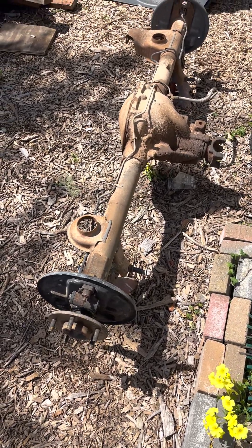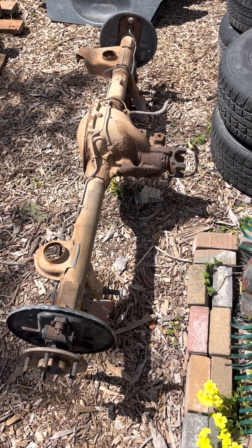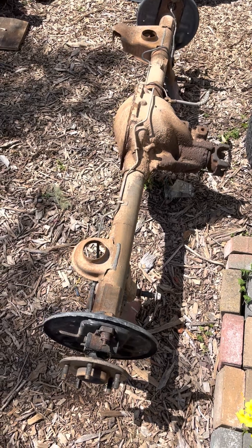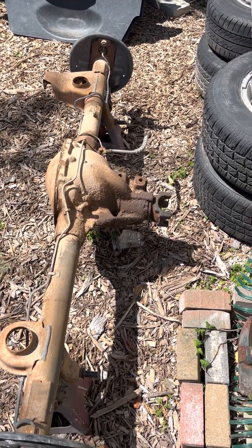Hi everyone, here's a quick little tutorial video on how to determine a gear ratio in a rear end if it's not marked or you can't find any markings. You do not have to have the wheels off — I just happen to have them off on this one — but you do have to disconnect the drive shaft.